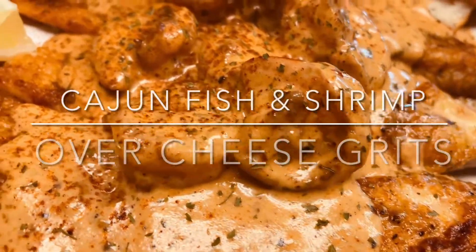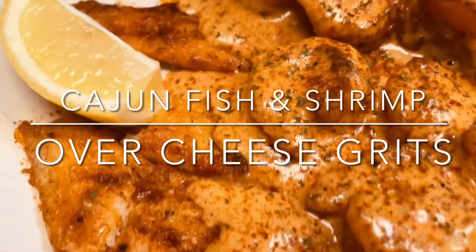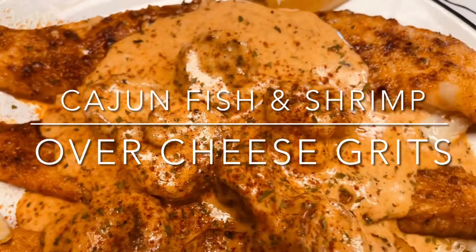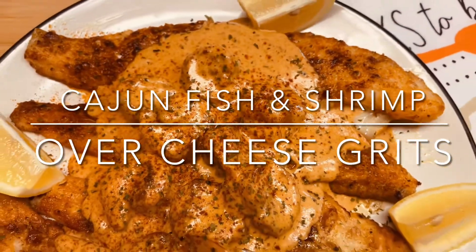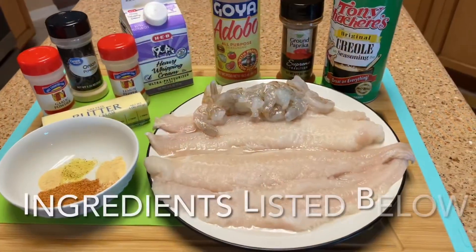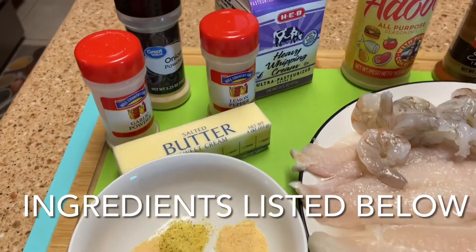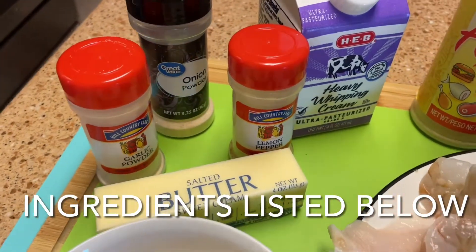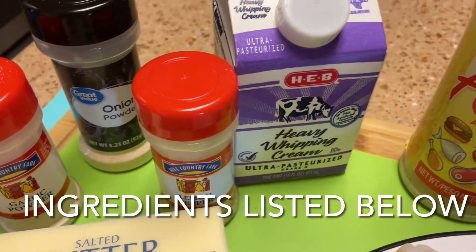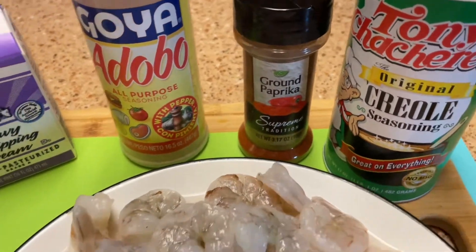Hello, my NILU fam! This is a fish and shrimp recipe that I'm sharing with you. I know you'll love it and I promise you you'll get repeat requests, so let's get this ball rolling. Here are all the ingredients that you need for this dish — check the description box below for more details.